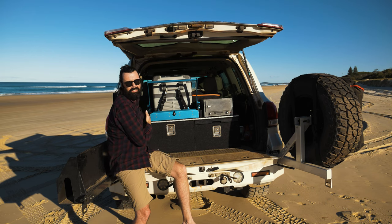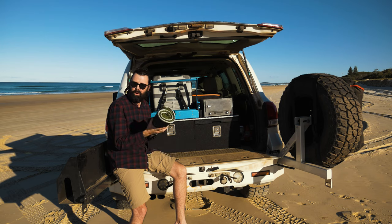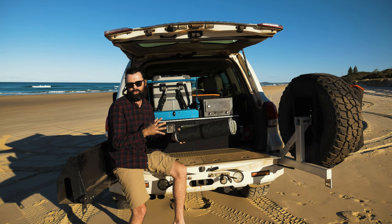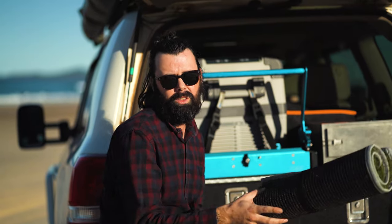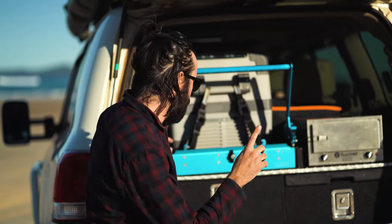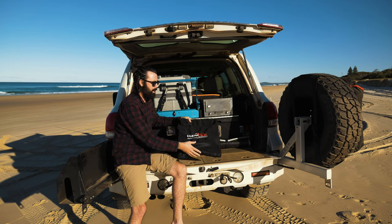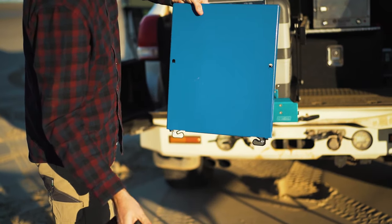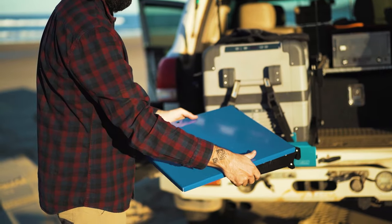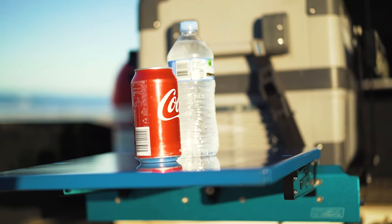On the close side I keep a muck mat — effectively just a little grass mat that's really good when you're out four-wheel driving in the dirt or sand. You roll it out next to your car or swag to get the dirt off your feet. I also have a little ClearView table that clips to the edge of the MSA drop slide, giving me a bit more bench space — perfect for making a sandwich on the side of the track without pulling everything out of the car.